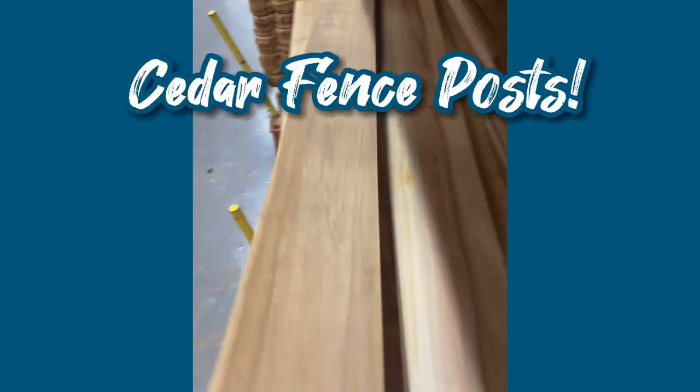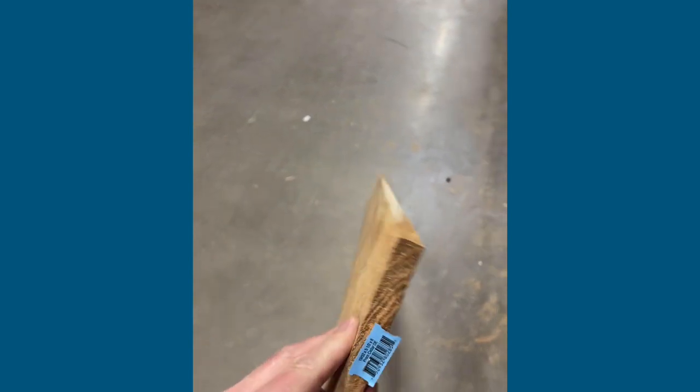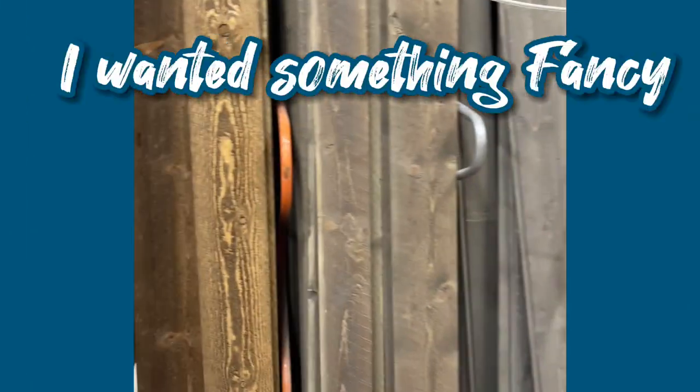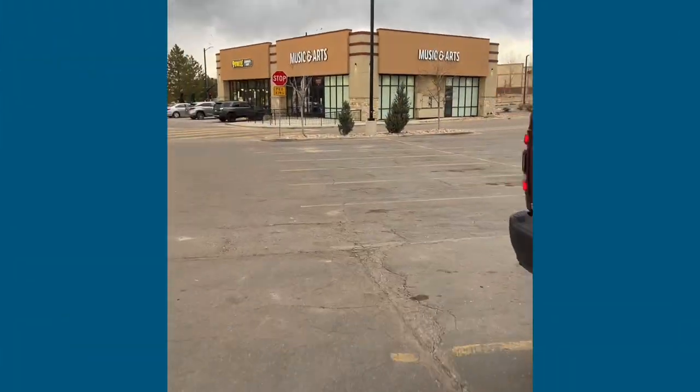I wanted to use these little inexpensive cedar posts, about $2.50 a piece. I also wanted a little ghost wood — this stuff has some really nice textures but it is a little pricey, so I'm only going to use a little bit of that.